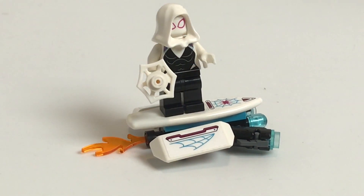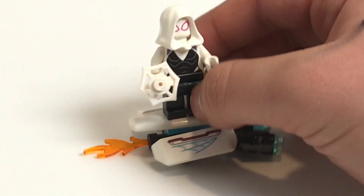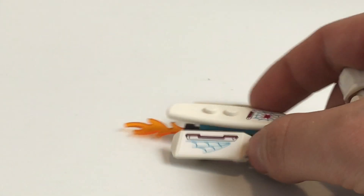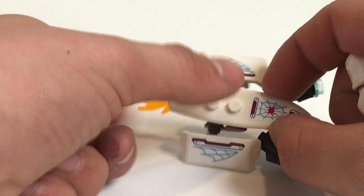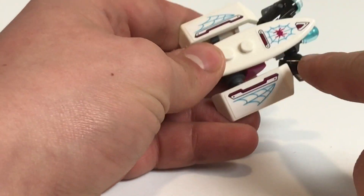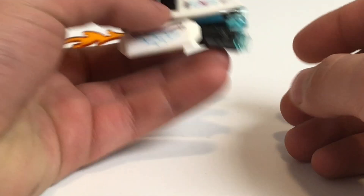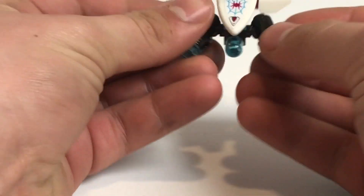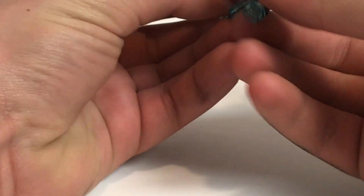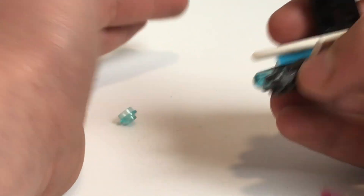There is also another little small build — we can't forget about Gwen Stacy's little flying board thing. The design of this is actually pretty good. Gwen Stacy can just fit on the studs right there on the surfboard piece. There is a sticker right there, a sticker right there, and a sticker right there. There are some flames coming out the back, and there is a stud shooter at the front — actually two of them. Push down and it just goes flying. That's it for the builds.